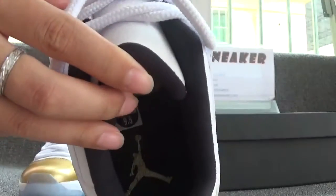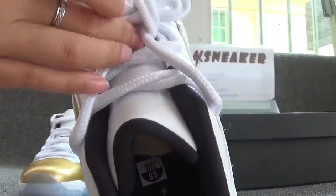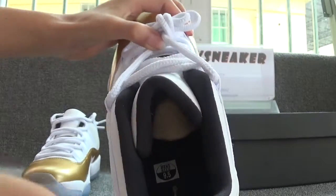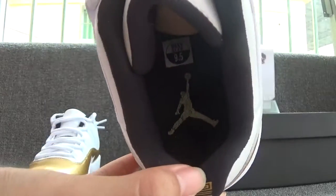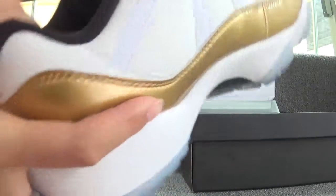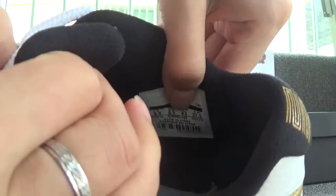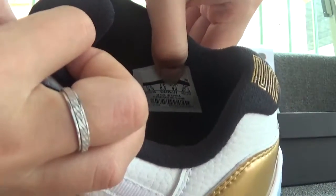Now let's turn to the insole of the shoes. You can catch the side sticker and the golden Jumpman logo. Let's also check the size tag. The size of the shoes is 9.5.